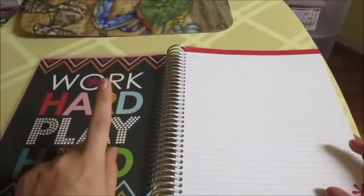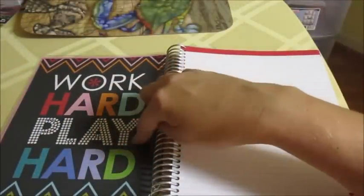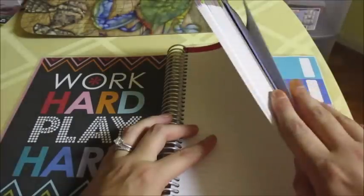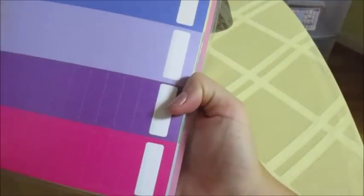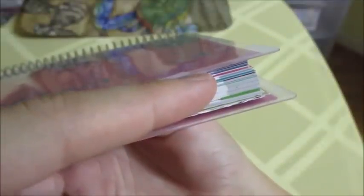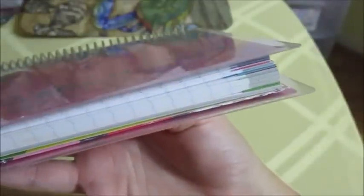I do have a full review on this notebook, so if you want to check that out I'll leave a link right here. The notebook has all of these lined pages and a bunch of blank pages. The first thing I want to show you is that I've been using Erin Condren stickers to mark where I've used pages — you can see that green one, a pink, and a couple of blue ones.